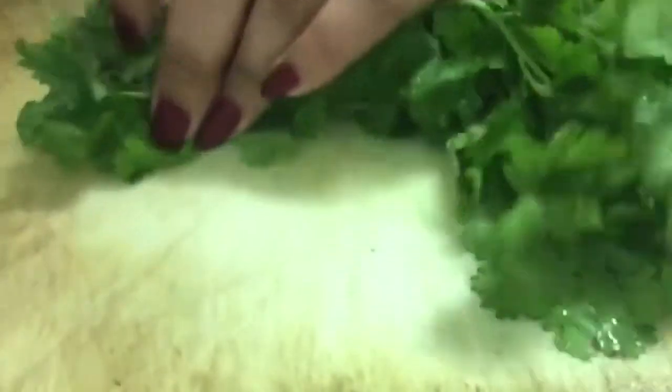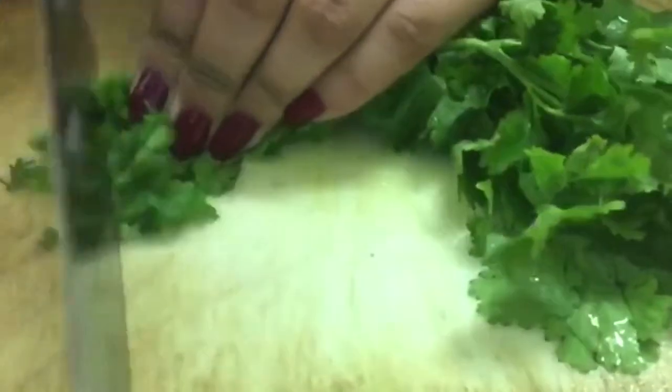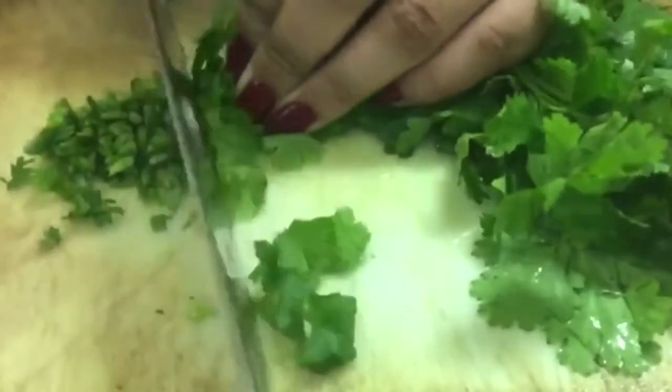I'm mixing it well, putting it on low heat, and letting it simmer away for about seven minutes. I'll check on it shortly. Meanwhile, I've rinsed some coriander and I'm going to chop it really fine.